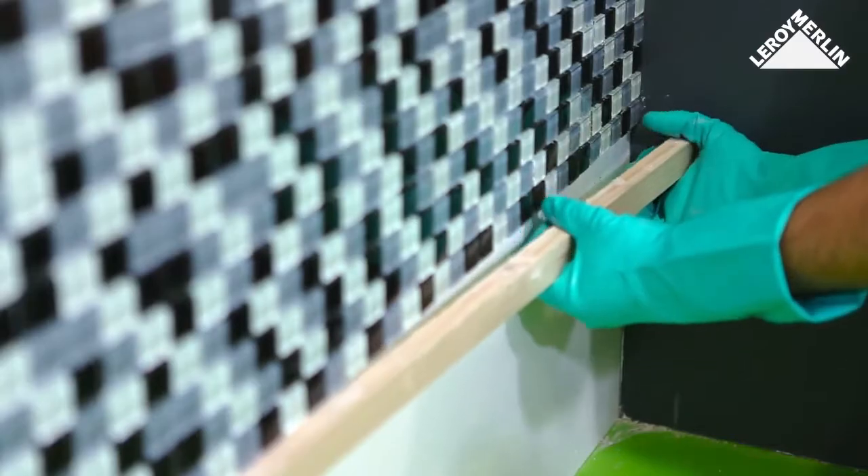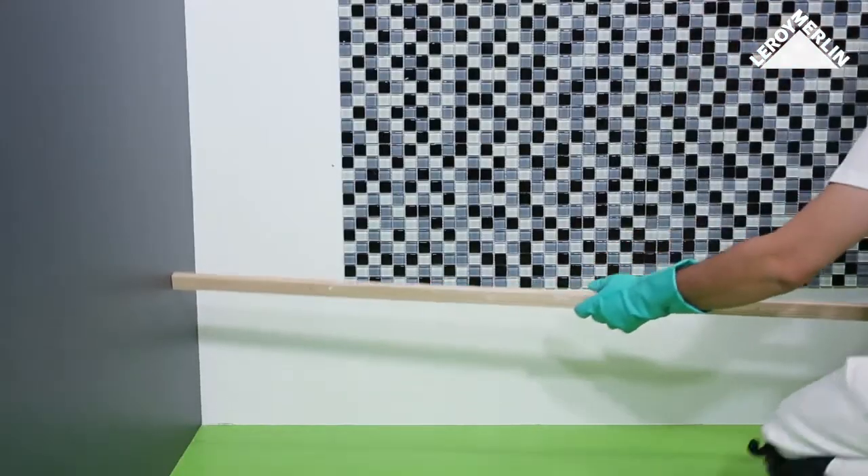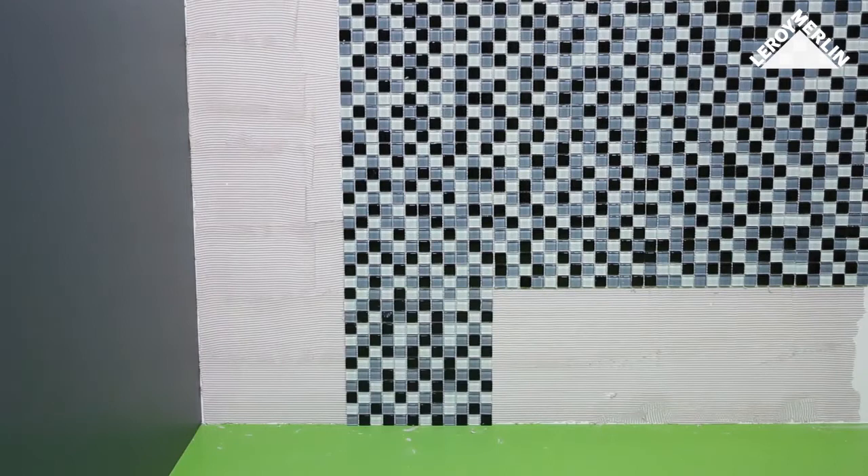Once you have covered the wall, remove the battens and cover the remaining area with mosaics.